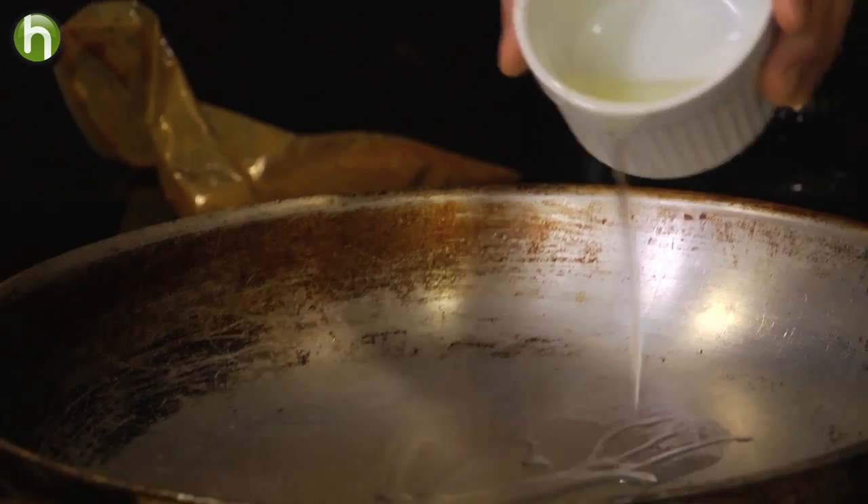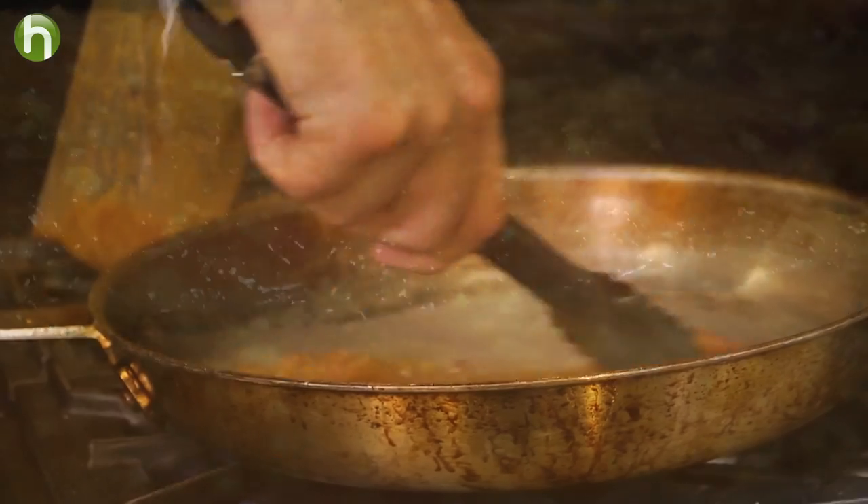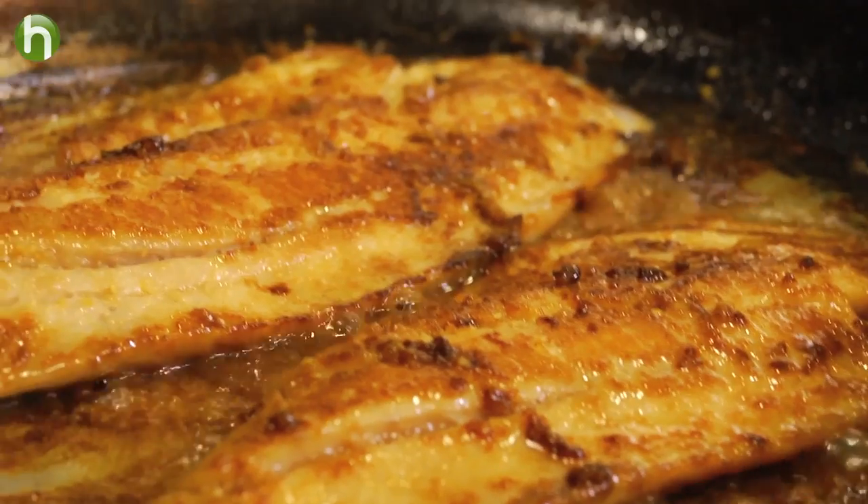We're going to now start sautéing our fish. In a very large hot sauté pan with a little bit of vegetable oil, we are going to get these very browned and cooked through — three to four minutes on each side.